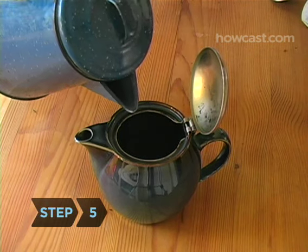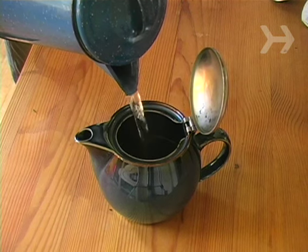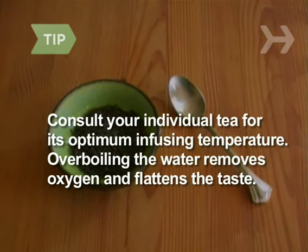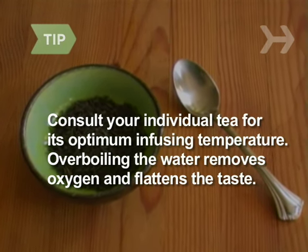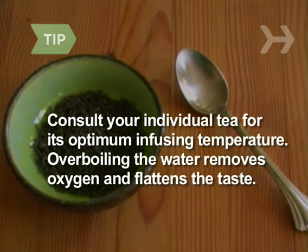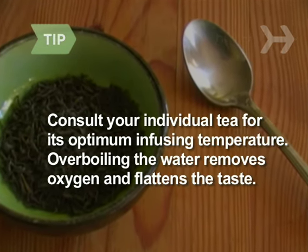Step 5. When your water reaches a boil, slowly pour it from the kettle into the teapot. Consult your individual tea for its optimum infusing temperature, since some are ideally steeped in water that is slightly cooler. Either way, don't overboil the water, since this removes oxygen and flattens the taste.